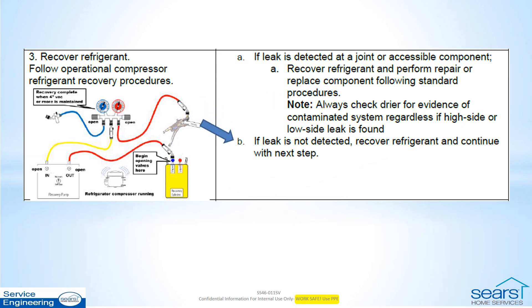If you are unable to locate the leak, recover the refrigerant, but leave the dryer as is for now and continue with the next steps.